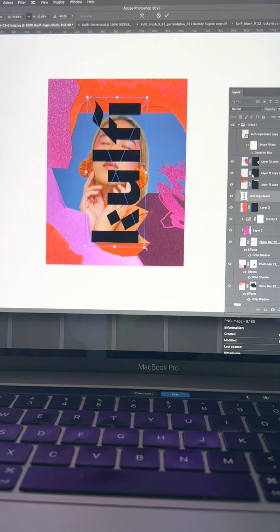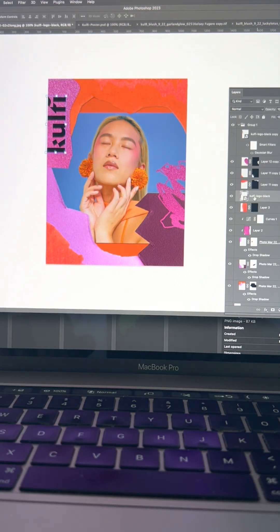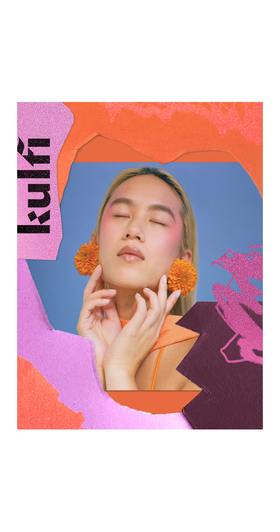Once I was happy with it, I brought in the logo and placed it where I wanted. I then added some texture by going to the blending options and playing with the underlying layer effect until it was just right. And here's the final result.